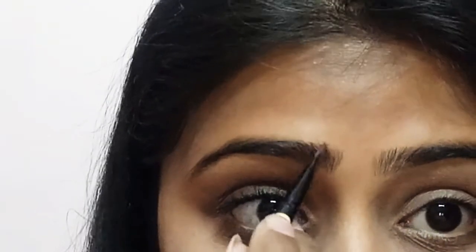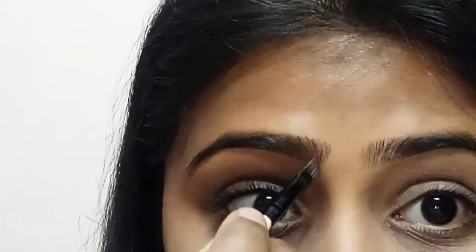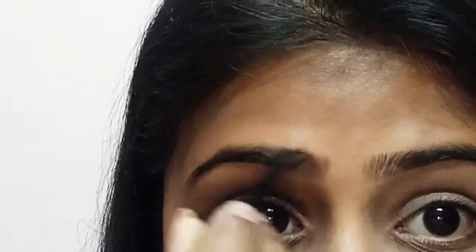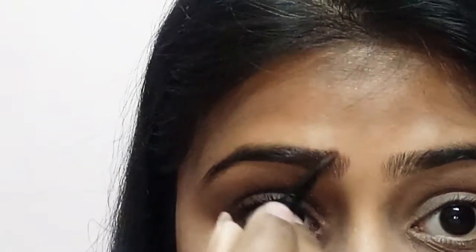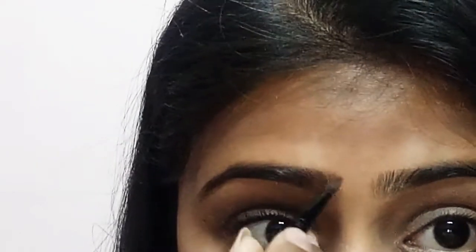With the help of an angular brush, I'm going to take the same brown eyeshadow from my palette and fill in the gaps of my eyebrows. I'm not giving any extra shape — just filling the gaps. Always remember: before giving any shape to your eyebrows, fill in your gaps first and then move on to any additional steps.